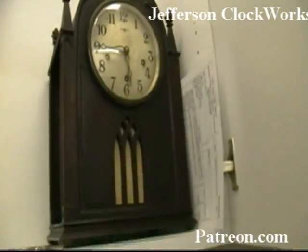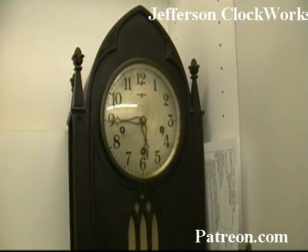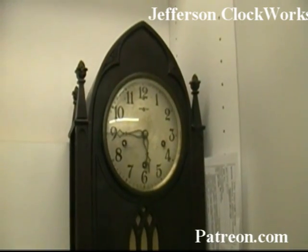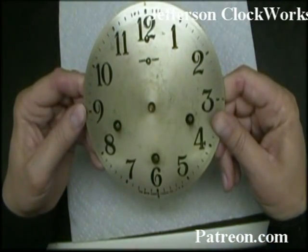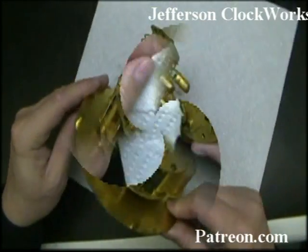Here is the New Haven triple plate, all done, and it's probably going to chime soon. Only experienced clockmakers have ever come across these — the New Haven Clock Company triple plate movement with Westminster chime.